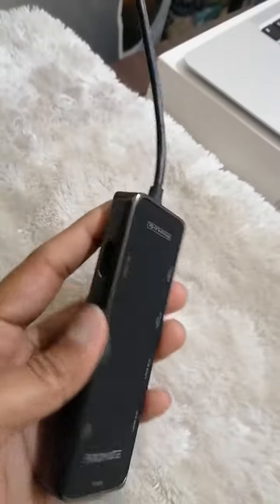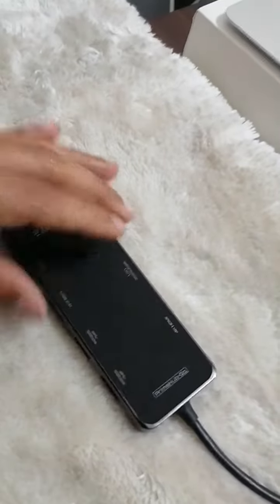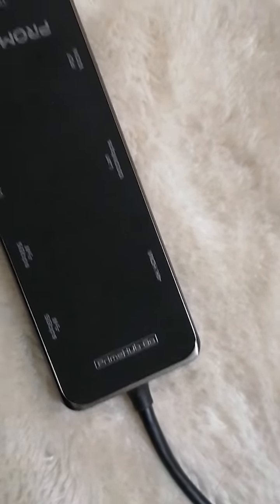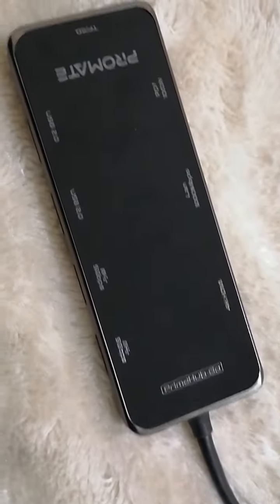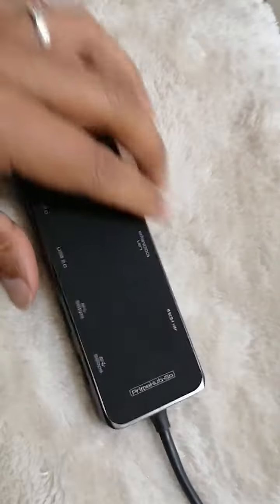You can use this one USB hub for everything. If you don't have USB ports or a Type-C port on your laptop, you can use this hub. It supports iPad OS, Mac OS, Windows OS, and Android mobile devices — all are supported.